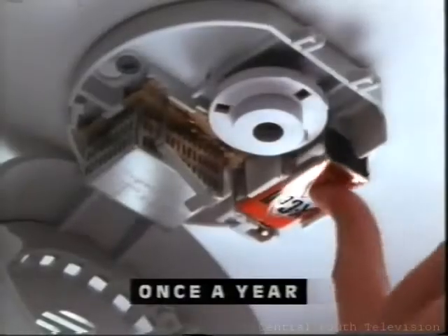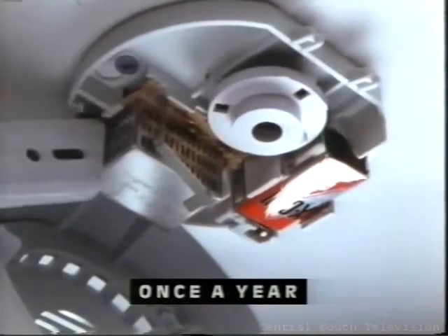Then, once a year, replace the battery, and remove dust from the sensor with a vacuum cleaner.